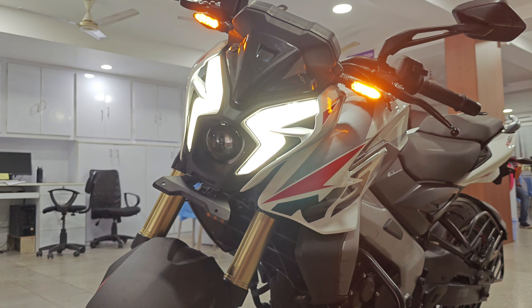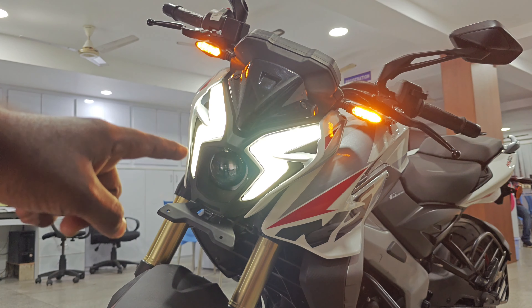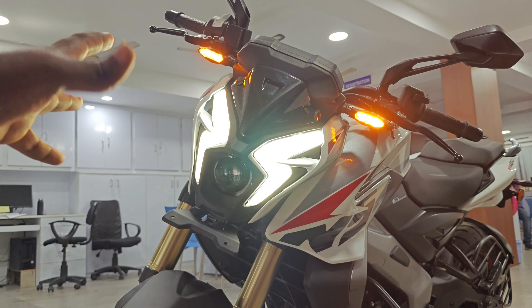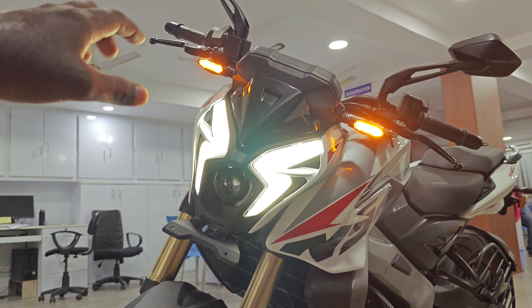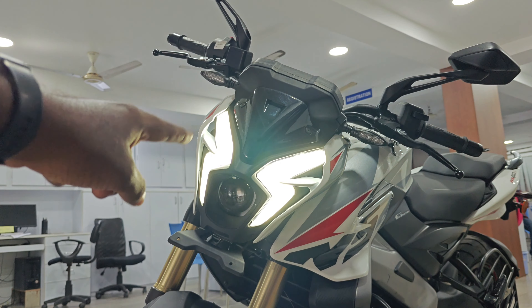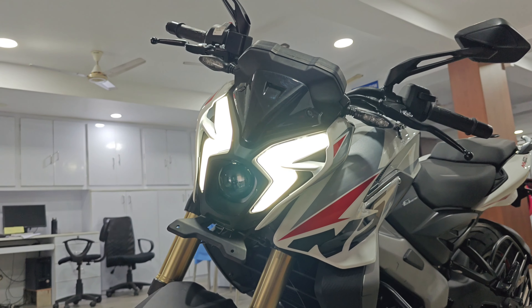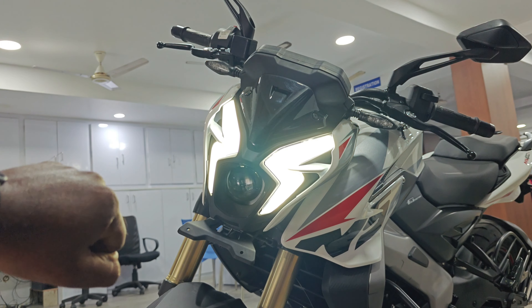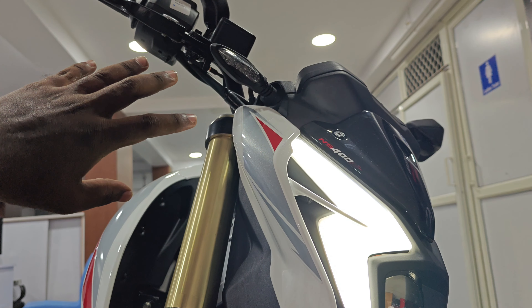First, let's take a front look. The DRL type has been changed on the NS400. It now features a bifunctional LED projector headlamp, which is a notable difference from the previous model.